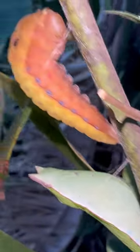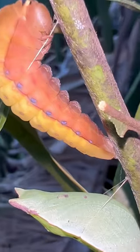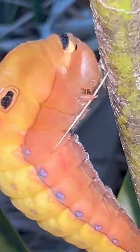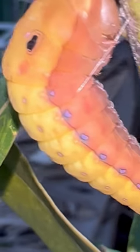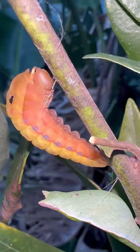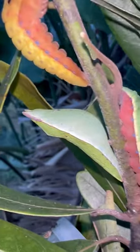When the caterpillar is done eating, it expels its gut and turns yellow, and attaches itself to the stem of a tree with a silk pad and a girdle. There's like a little lasso that it kind of holds onto the tree with, and it will stay in that position — that's called the J position — for a couple of days or so until it's time to make its chrysalis.